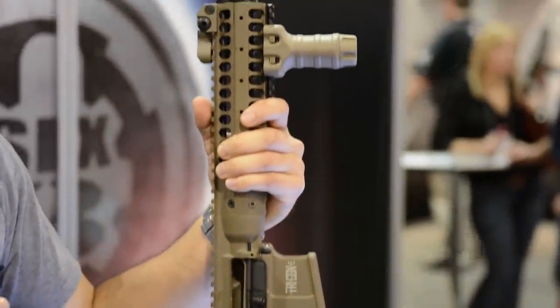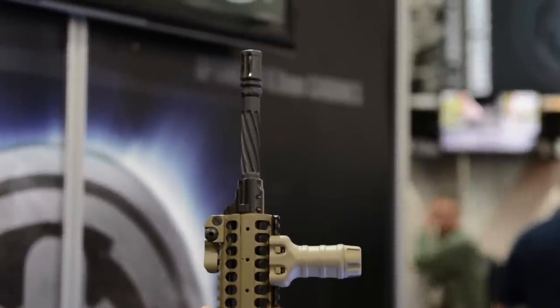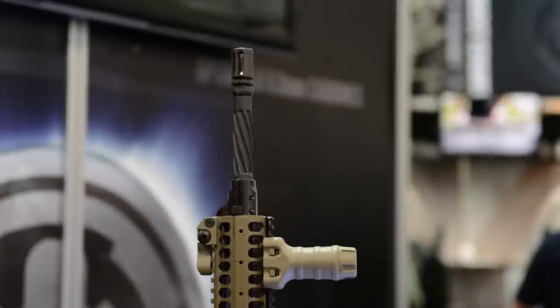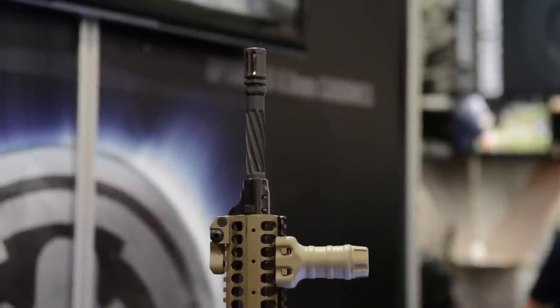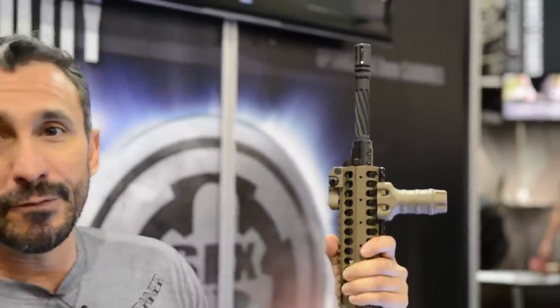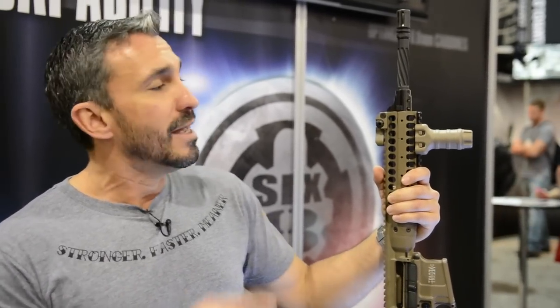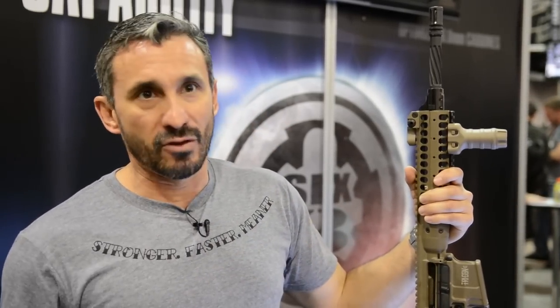Once we started working with them, the first thing we tackled was the barrel. We wanted to take that barrel, which is an awesome barrel to begin with, and make it better — and better to us meant lighter. We experimented with different types of flutings. The spiral fluting gave us the most weight reduction: 20% on the barrel itself, which was huge. Typically piston guns are heavy up front, so by lightening the barrel it gave us great balance overall. All the accuracy standards we wanted were easily met.